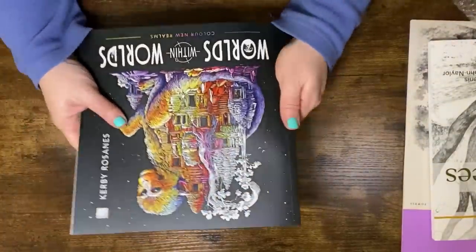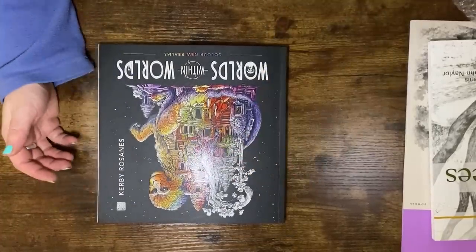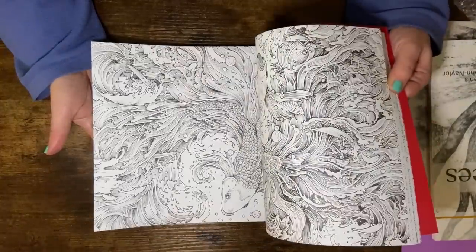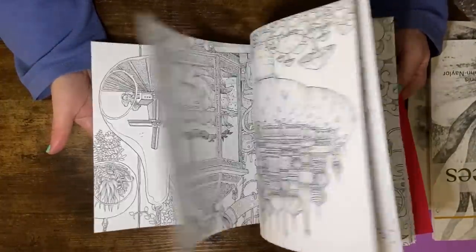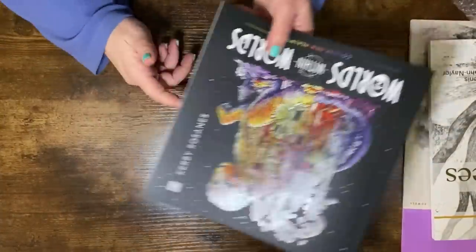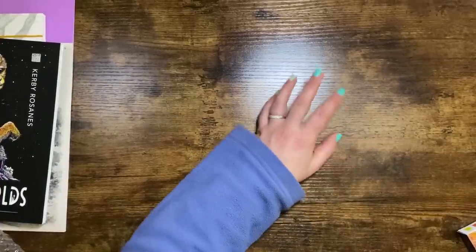There's one with a skull and little dudes in a Viking longship — it's just amazing, absolutely amazing. I'm not going to do a full flip-through because dedicated adult coloring channels will have done that to death, but I just wanted to give a quick flick through to let you see it. I'm super excited about this book and I will be coloring in it as soon as I can.